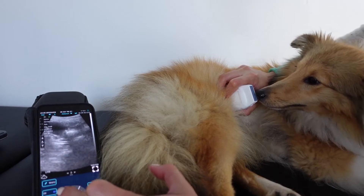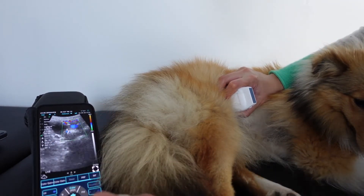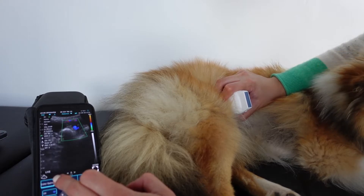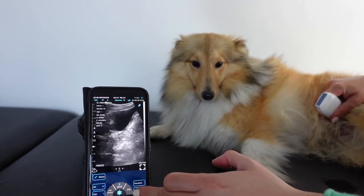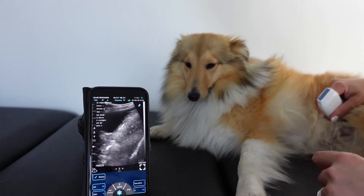This probe's colour Doppler performs surprisingly well once colour gain is optimised. Turning harmonics on makes quite a big difference to the image — harmonics off versus harmonics on.